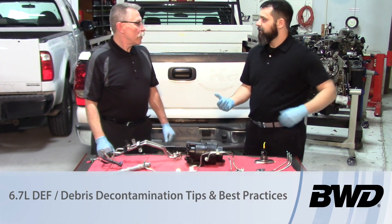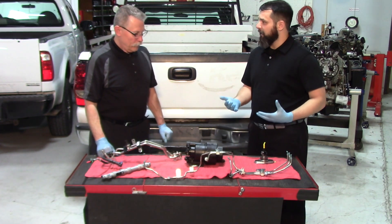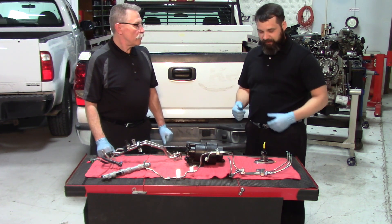Today let's talk about diesel exhaust fluid and some of the things that can potentially go wrong on a 6.7 or a 6.4 Power Stroke, or any common rail system that has diesel exhaust fluid in it and has that system in place.